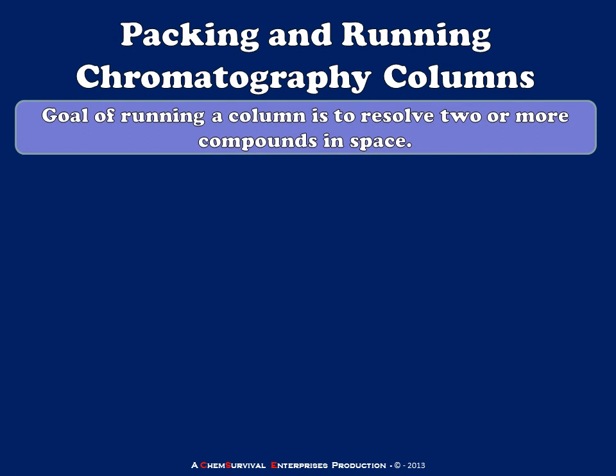The goal of running a chromatography experiment is always to resolve two or more compounds in space. A separation of two or more compounds means physically getting them into different regions of space where we can collect them. This depends on a number of factors, not the least of which is the quality of our column.